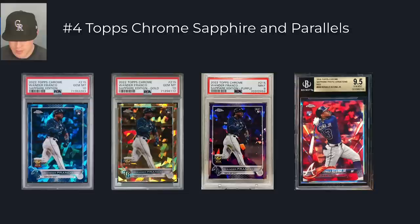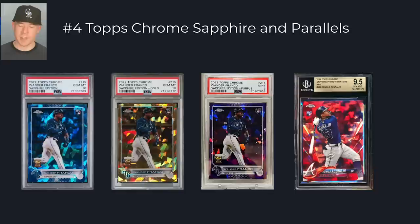At number four, we have Topps Chrome Sapphire and its parallels. The Sapphire flagship card is pretty desirable, especially in a PSA 10 or BGS 10, just because there's not that many made and they're condition-sensitive. In 2016, 17, and 18, there were less than 300 made for each base card. In 2019 the print runs went way up, but even with 1,000 or a few thousand, they're much more short-printed than regular Topps Chrome. I would only target Topps Chrome Sapphire — not Ben Baller, not Topps Chrome Black. The parallels I'd target are the base, the gold at 50, the purple at 10, and the red at 5.